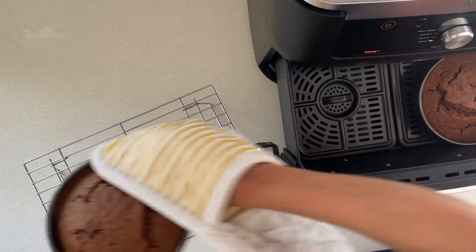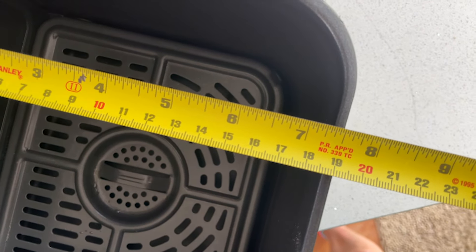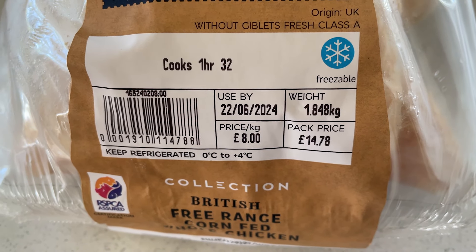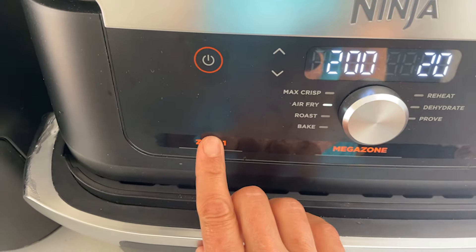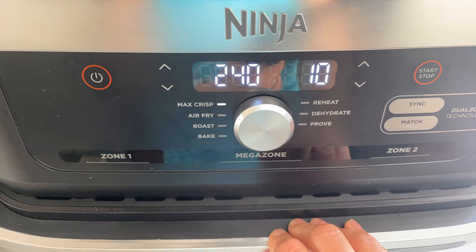Size-wise, the capacity of this air fryer is 10.4 litres and the two halves of the drawer measure roughly 18.5 centimetres by 21.5 centimetres, while the drawer without the divider is 37 centimetres by 21.5 centimetres. Ninja says you can fit a two kilogram chicken in one side or a two kilogram leg of lamb in the full drawer. I tried out a 1.8 kilogram chicken, which fits into a single drawer easily and has loads of space when the divider is removed. That full drawer is what the Megazone printed on the front refers to — when programming your cooking settings, you can choose zone one on the left, zone two on the right, or Megazone, which means the entire cooking area.